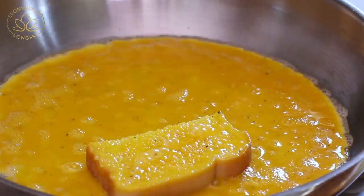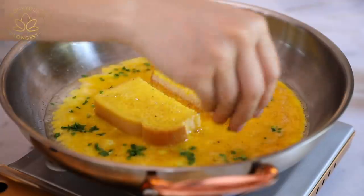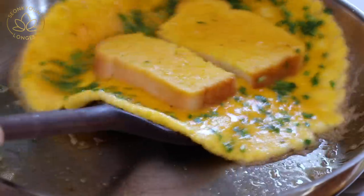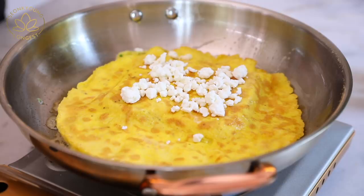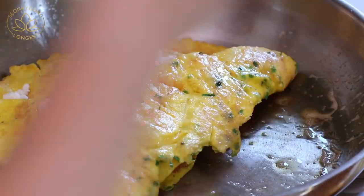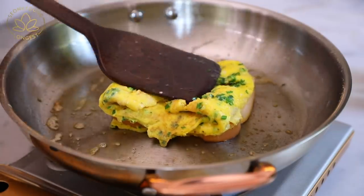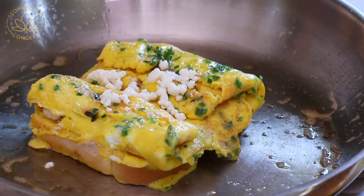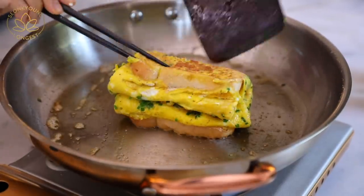Move on to the third sandwich. Everything is the same, but before you flip over, sprinkle chopped chives — because this third sandwich is all about chives and feta cheese. I was inspired by the Starbucks spinach and feta egg white roll-up. So this is kind of inspired from it, but I'm using whole eggs. Put some feta cheese right on top — as much as you want, I used about two tablespoons. Then fold it in half. Done! Delicious — chives and feta cheese egg sandwich.